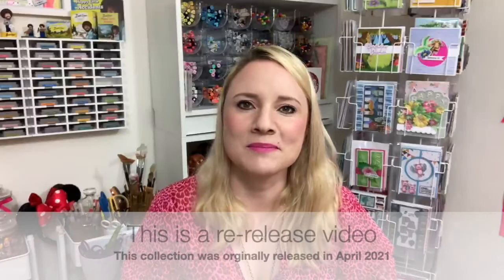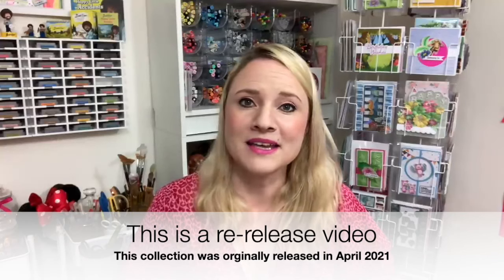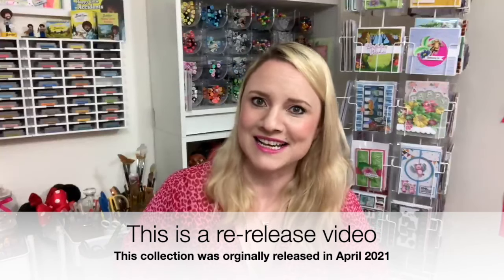Hi everybody, it's Sam here and today I'm launching my Shutter Card Collection. This is a style that's been around before, some of you might be familiar with it, but it was something that I was requested to bring out as a collection.